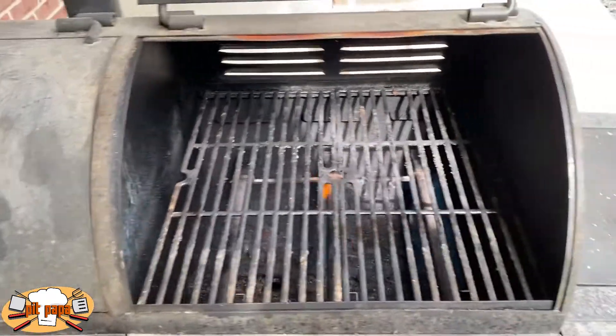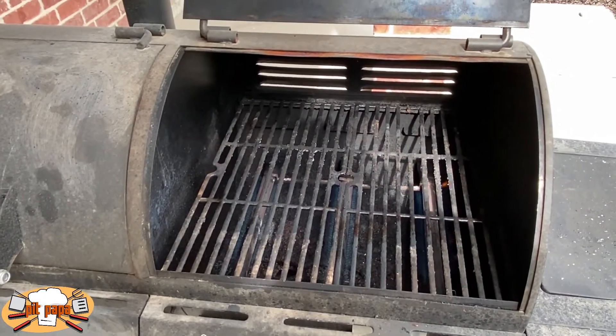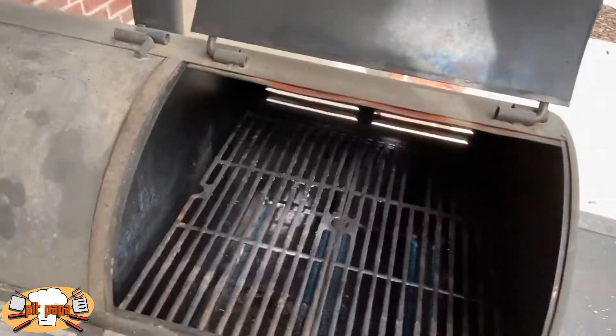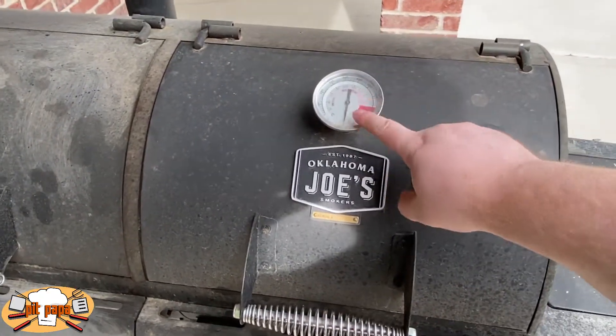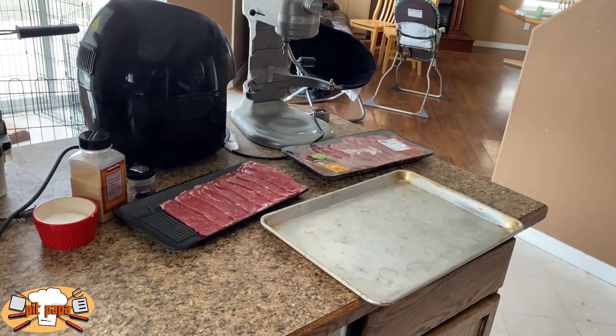I'm going to crank this up to the ignite setting and fire it up, then tweak it down to just a little bit beyond high. We're going to close it up and let the heat fill up, make those grates nice and hot so we can get a good sear. My thermometer is a little bit off, so we're going to let this go up to around the danger zone. I let mine preheat for about 7 to 10 minutes.